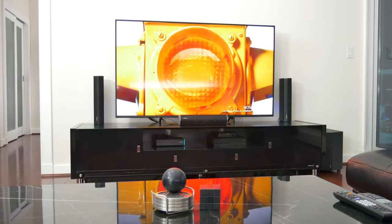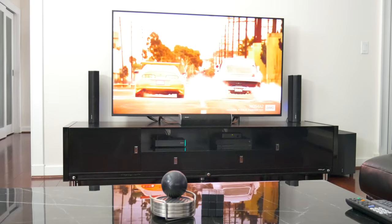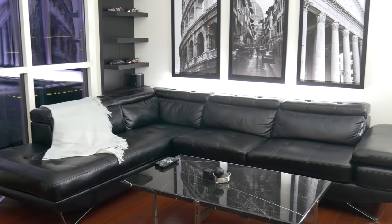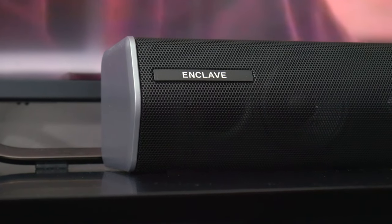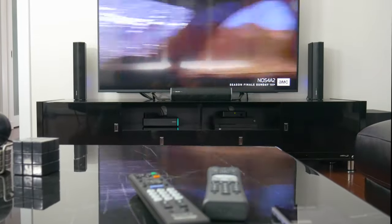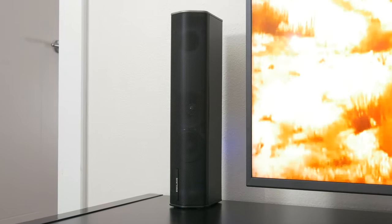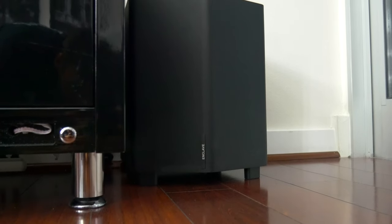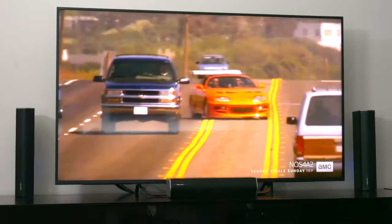All in all, I have to say I was more than impressed by what this Cinehome system can do. It is the truly wireless, completely 5.1 channel surround sound system that it promises to be. If you're looking to up your home theater setup but don't want the mess of cables a usual surround sound system requires, this is a great alternative. However, the price of the Cinehome 2 comes in at a thousand dollars, which is no small amount. The way I justified it is by breaking it down: with five speakers plus the subwoofer, that's less than $170 each, and there are standalone soundbars and subwoofers that cost significantly more. With this system, you are also paying for the convenience, which I think makes it well worth the money.